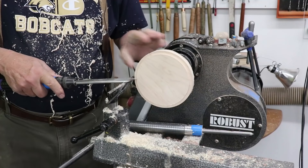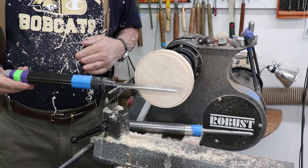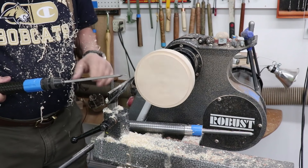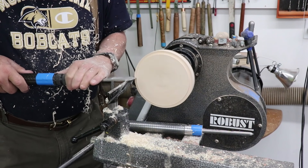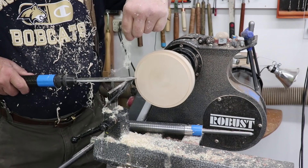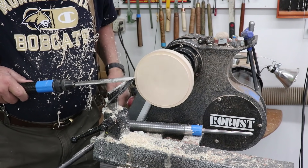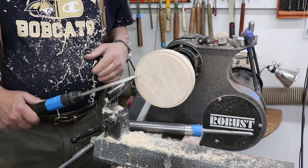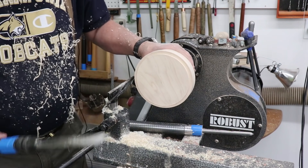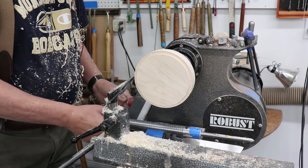I don't think scraping is the best way, but I am getting a pretty good shaving off that. Keep in mind: don't use this in a cutting orientation — very, very important. Let's put the bowl on there. I think you get the idea, so let's put the bowl on and proceed.